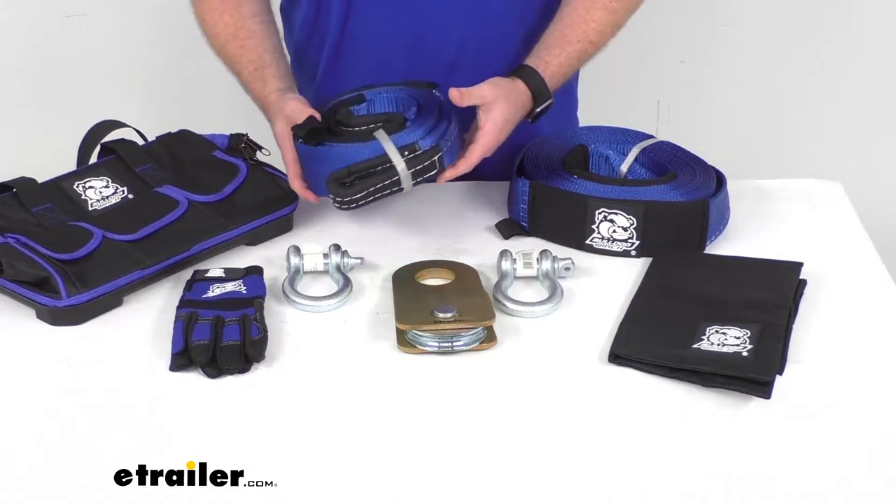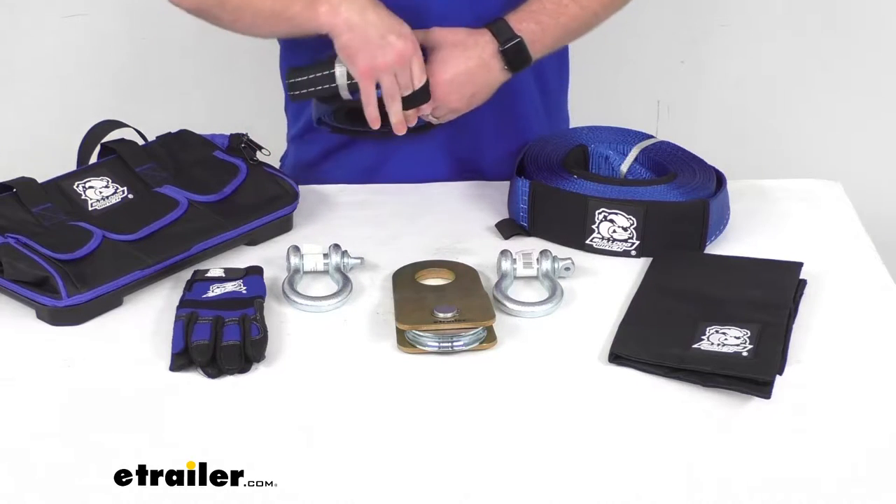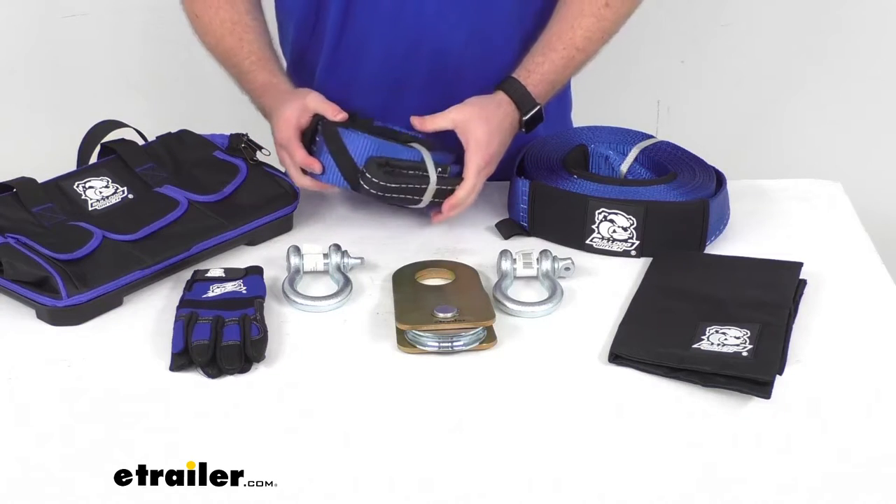We do also have a sewn-in tie cord here so we can easily store this — just wrap that around there so we don't have to worry about our strap coming loose.